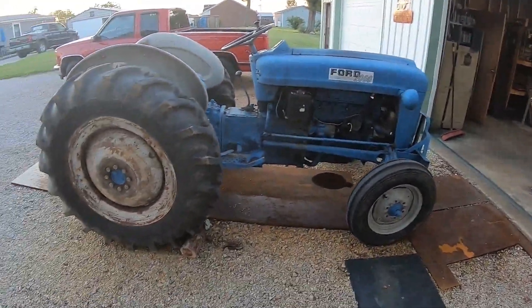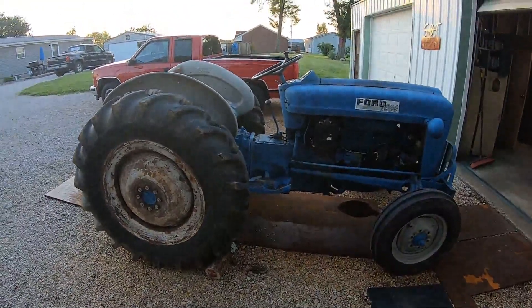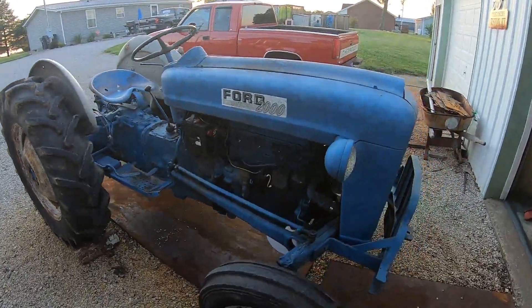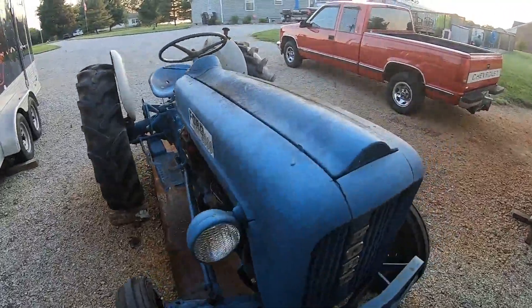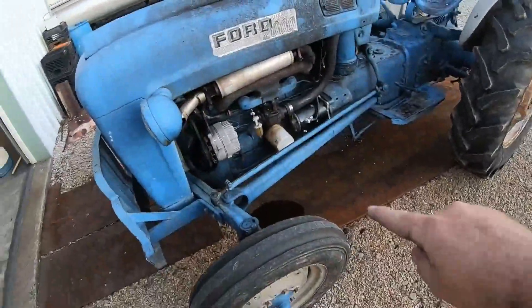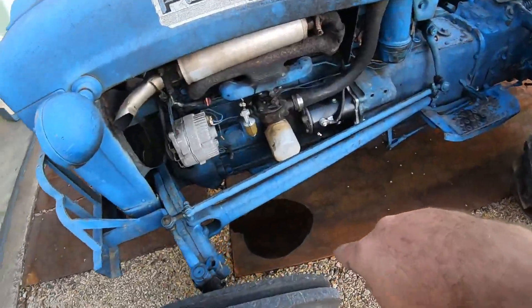Alright, what's going on guys? Continuing with SOT Metalworks, hopefully you guys are doing fine and outstanding. We got a new project - ta-da! You guys are getting introduced to the new SOT Metalworks tractor: Ford 2000, 1964, gas.